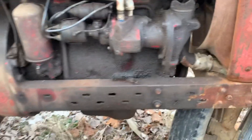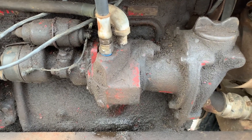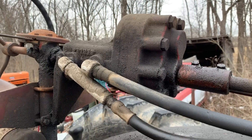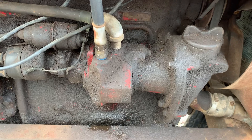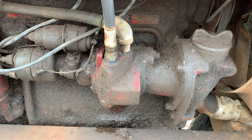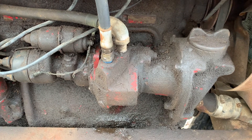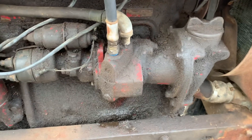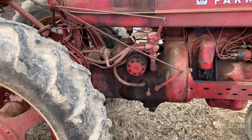This tractor also has this pump, which drives the power steering unit up here. The flow on this pump is not high enough — this is a Balen power steering kit. It's not a high enough flow to actually produce live hydraulics for use on the tractor. Even though this is driven by the engine and it's live, it's just for power steering.